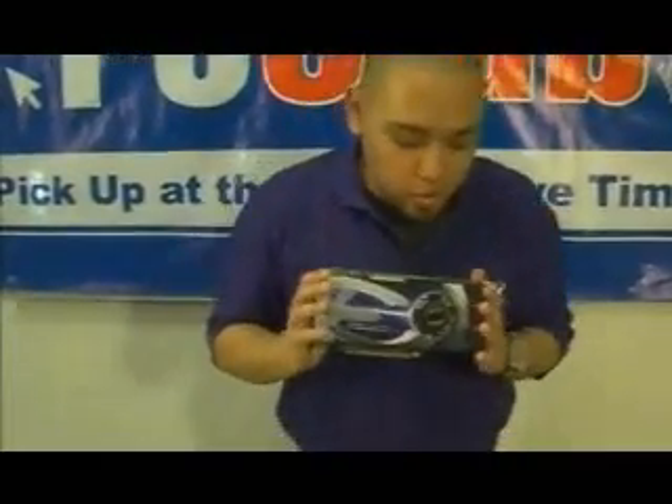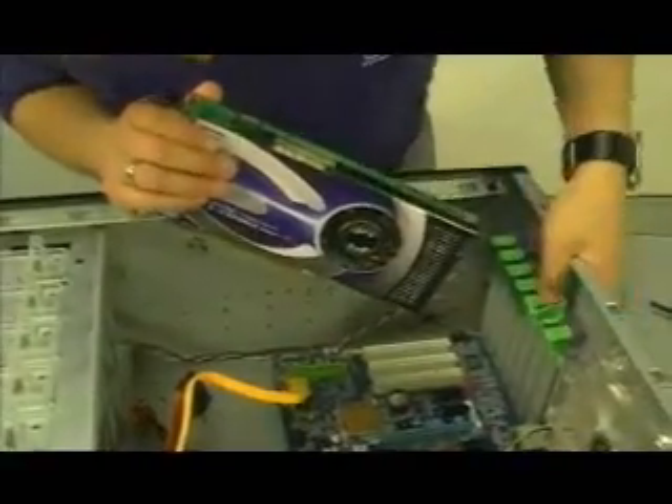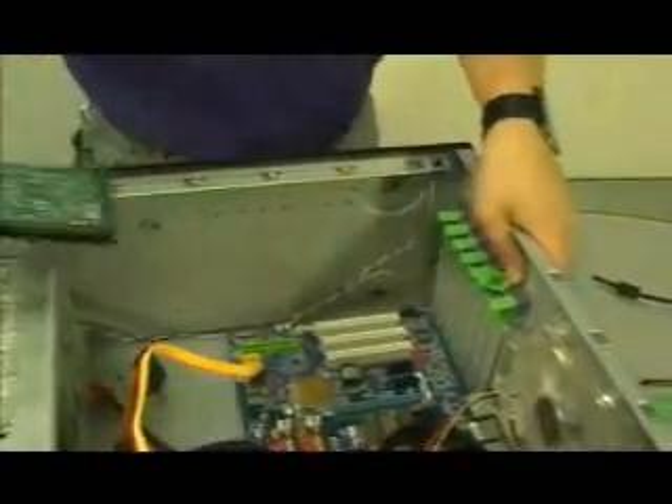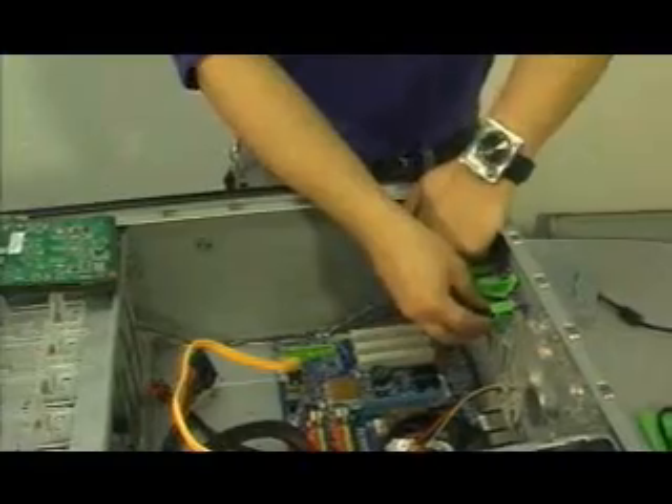Next, we're going to install the video card. So first, we got to take out one of these things right here. It's tool-less, so all you got to do is just flip the switch and take it out like this.